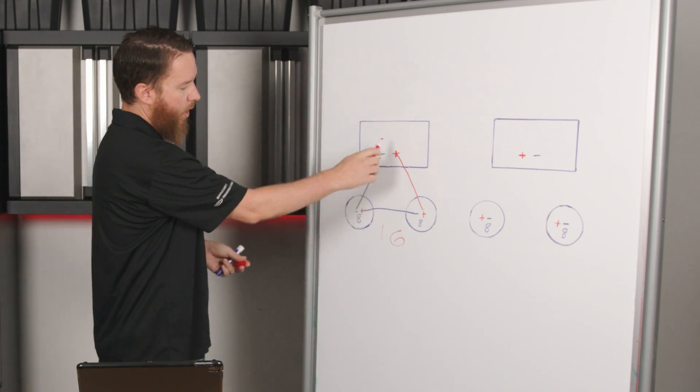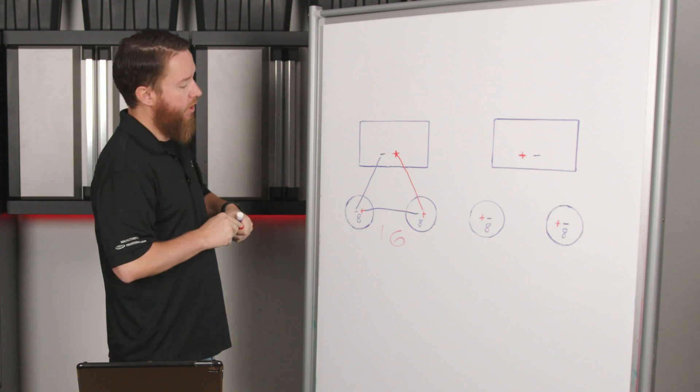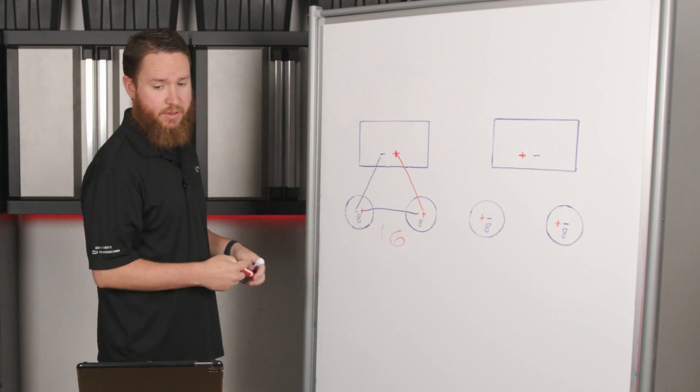By wiring in this fashion, we have increased our impedance, which actually gives us less amplifier output with most amplifiers than it would if we just wired up to a single speaker.